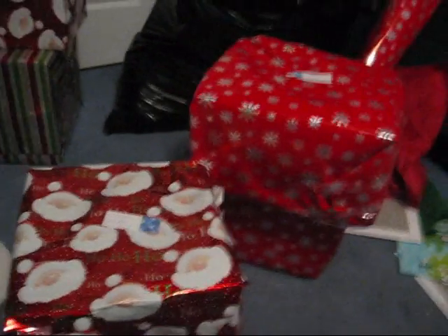So the thing is, the bigger the package, the harder it is to wrap. I've made a decision — I suck. And next year, I'm paying to have somebody wrap my stuff for me. I'll just get it done at the mall.